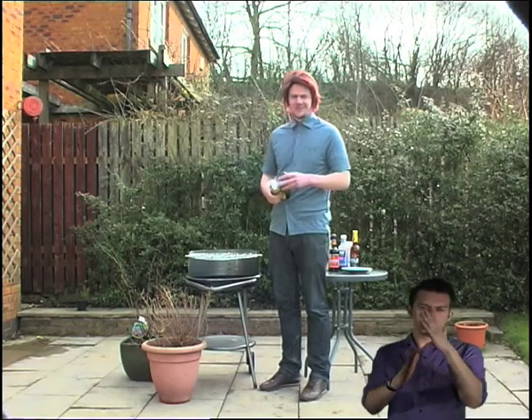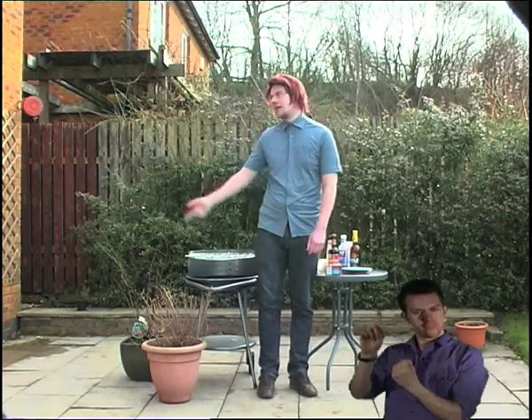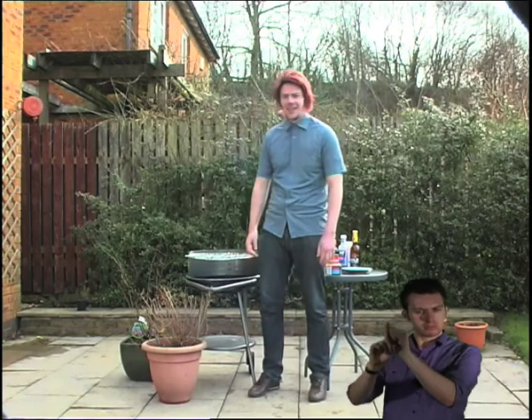Stop! You're not going to light that, are you? Well, don't be hasty now. First thing you need to do is have your barbecue in a clear space, otherwise your whole house could catch on fire.